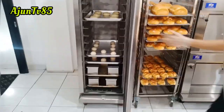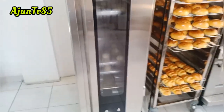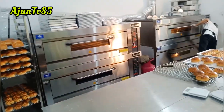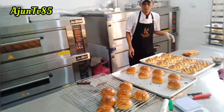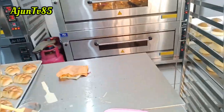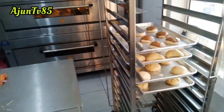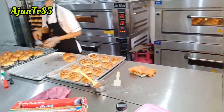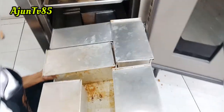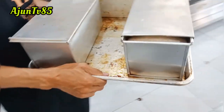Masukkan proofing, nunggu 30-45 menit. Sembari menunggu, kita lihat kegiatan yang lain seperti biasa. Selain bikin tawar ada kegiatan lainnya setiap harinya. Berhubung sudah ngobrol-ngobrol sampai kurang lebih 45 menit, kita cek dulu.